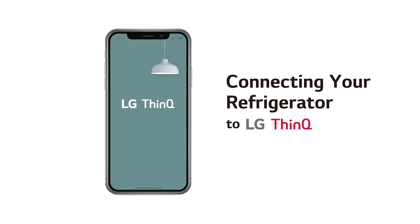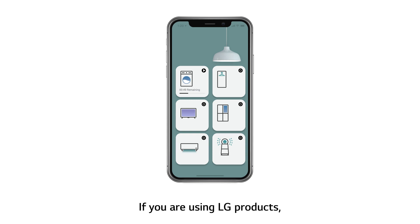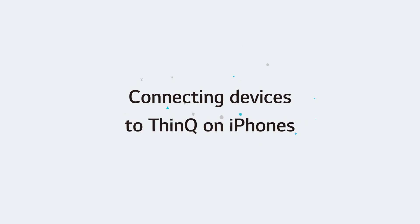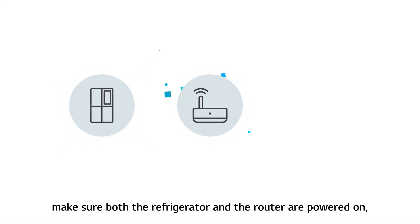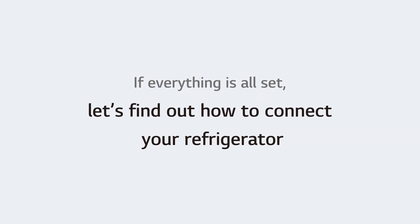Connecting your refrigerator to LG ThinQ. If you are using LG products, you can make your life a lot easier by connecting them to ThinQ. Before connecting your device, make sure both the refrigerator and the router are powered on and the ThinQ app is installed on your phone. If everything is all set, let's find out how to connect your refrigerator.